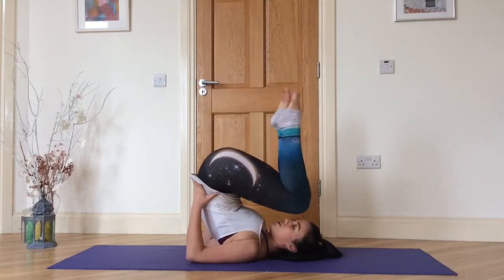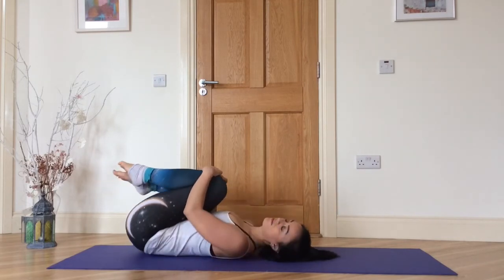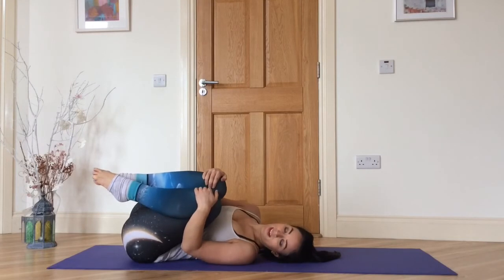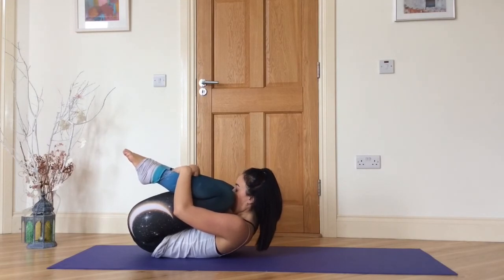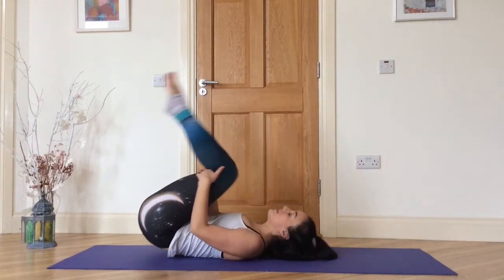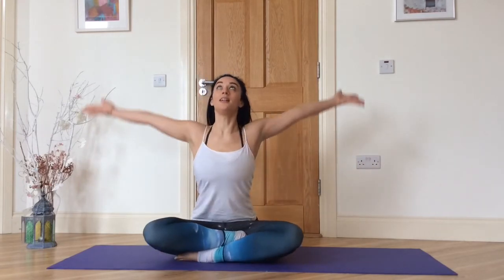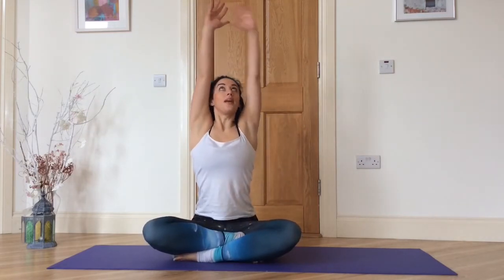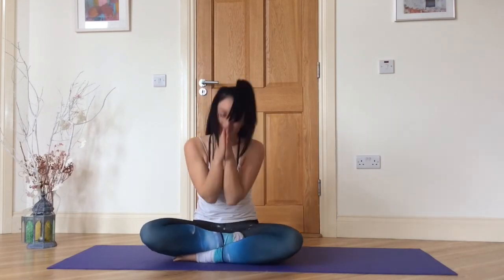Start to bend your knees, roll your spine down, hug your knees in and take a rock side to side. Inhale, squeeze into a little ball, then rock yourself up to sit. Bring your palms in front of your heart. Inhale, exhale — take a little twist to your right. Inhale center, exhale to the left. Inhale center, and exhale — take a bow. Thank you.